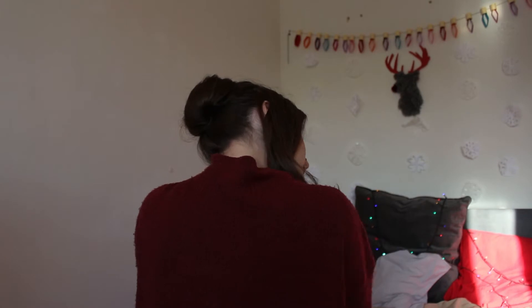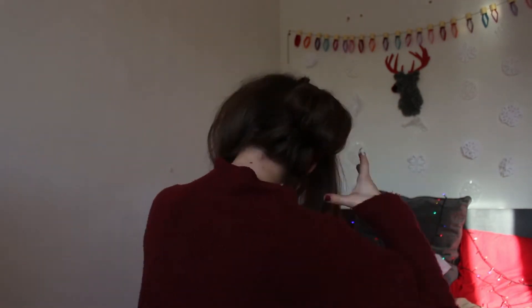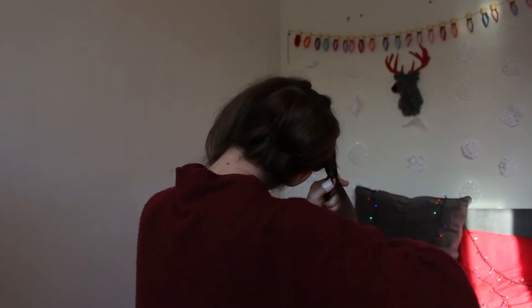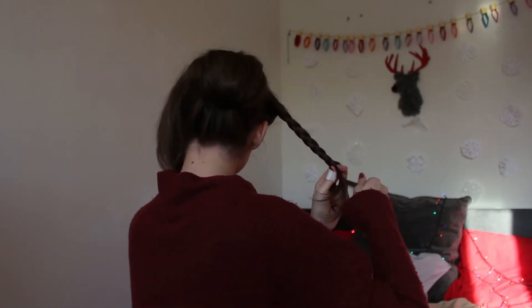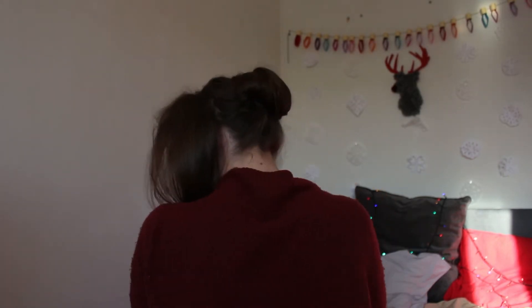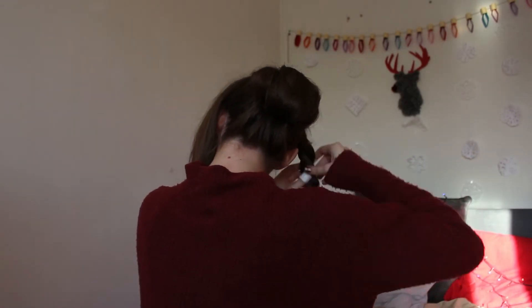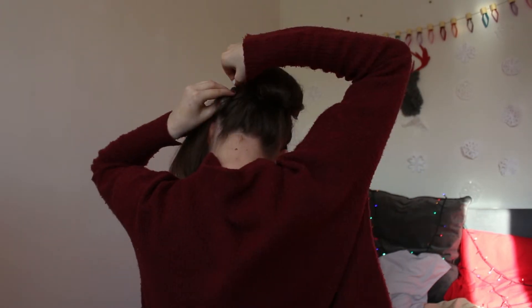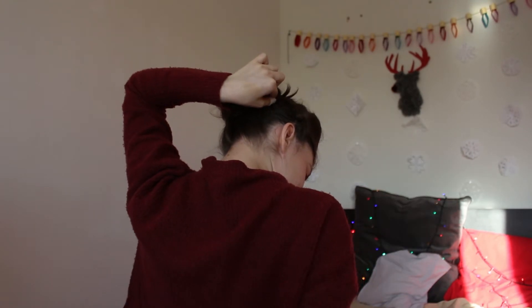Now tease the front sections and braid them all the way down, but loosely around the base. Drape one side over the bun and pin in place, while draping the other braid under the bun.